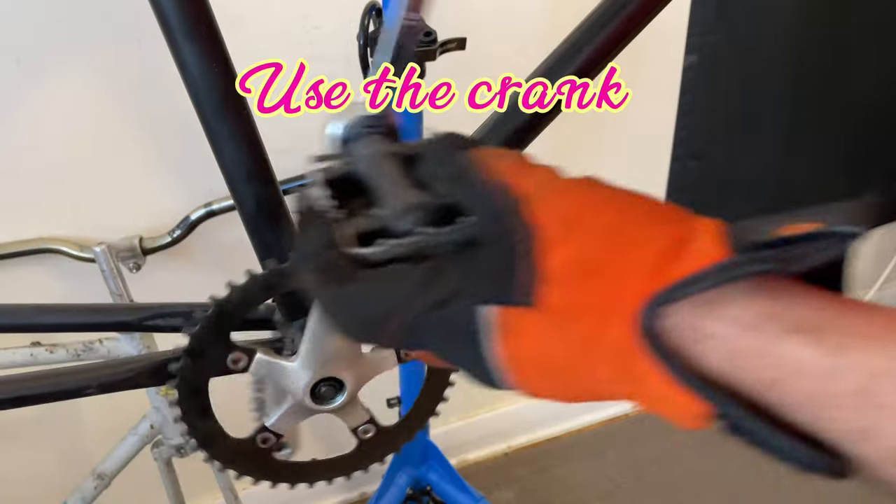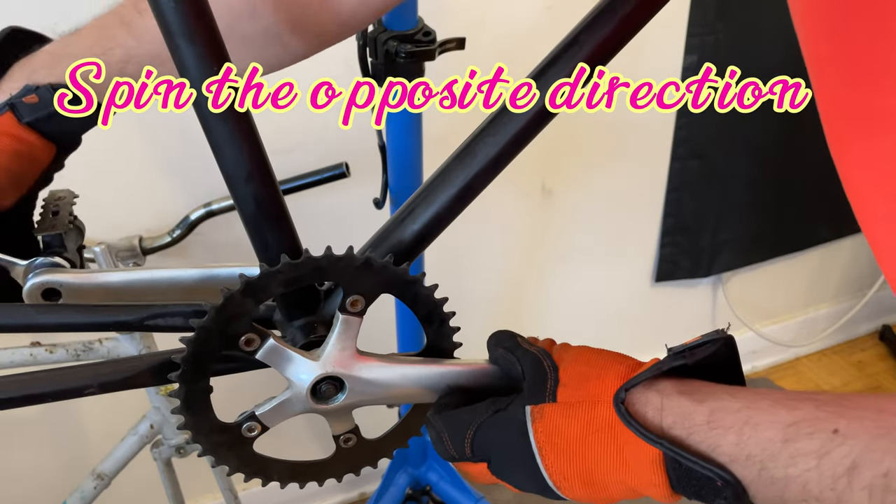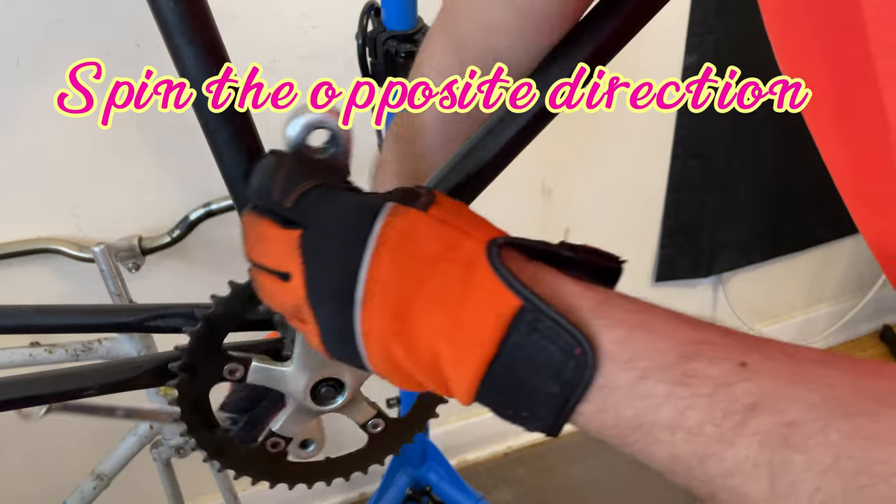So we're going to take off the pedals and we just use the crank. Just spin the crank in the opposite direction of the rotation of the pedals and off they come.